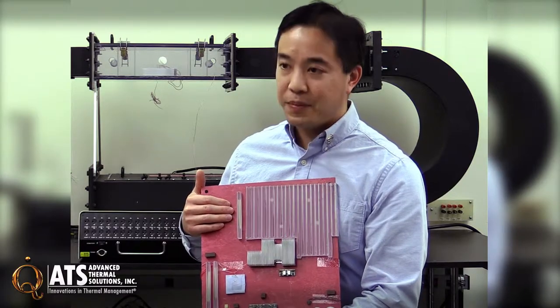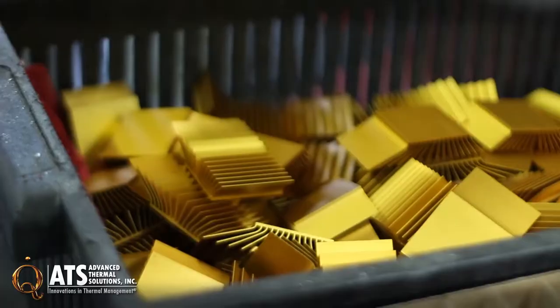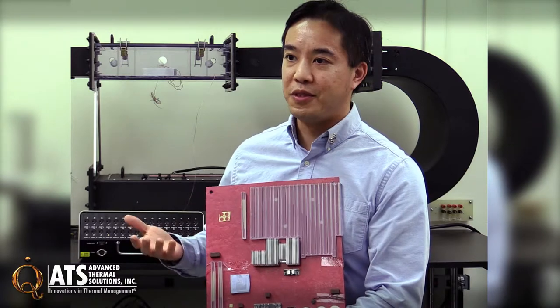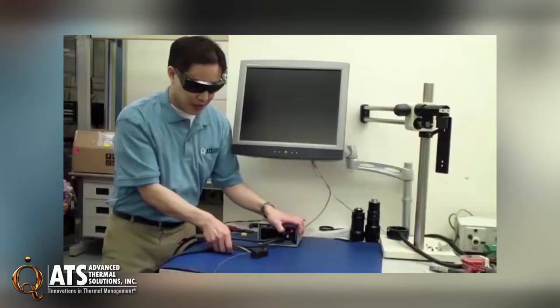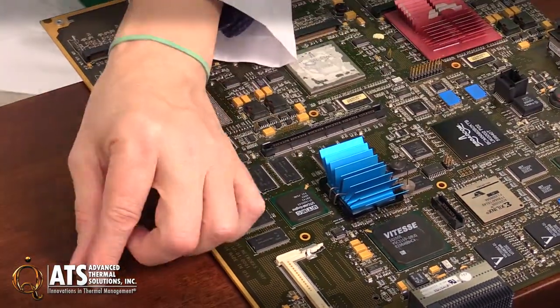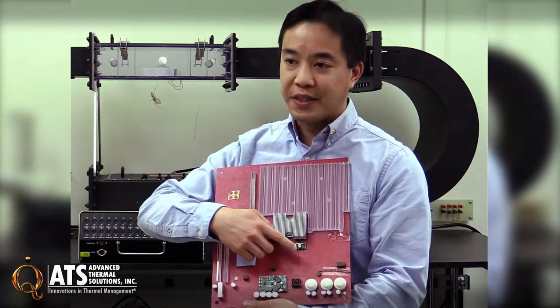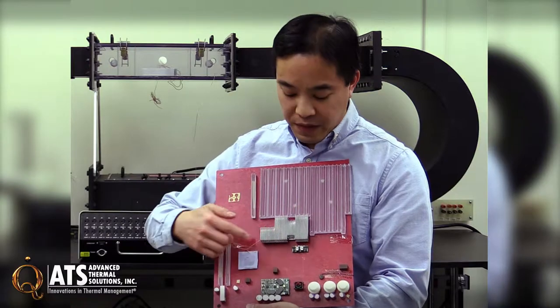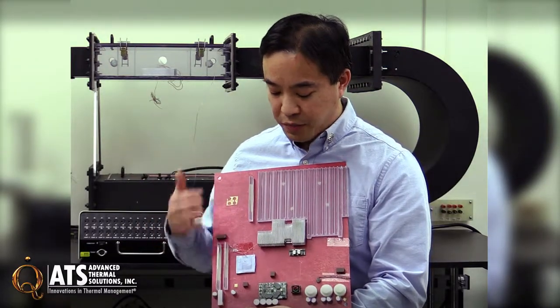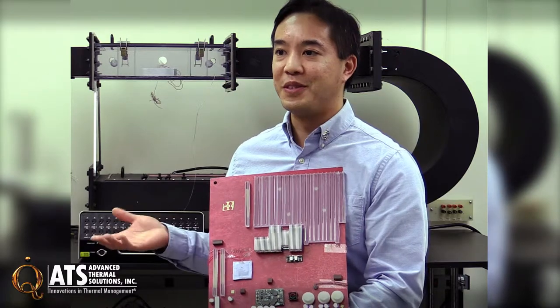We have a lot of different capabilities. We can machine your heat sinks so that we put thermocouples inside them, so you can monitor the temperatures on all the heat sinks. We can put our candlestick sensors on the board to measure airflow, and we have thermocouples that measure air temperature. Our candlestick sensors also measure air temperature. We can also prepare it so you can add your own sensors to the board — we're really flexible and can offer a lot of different services as far as the load boards go.